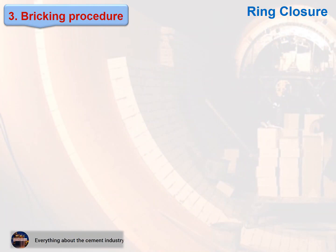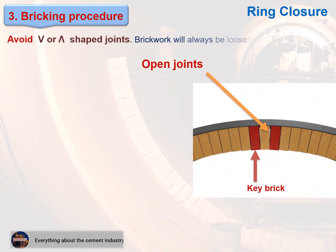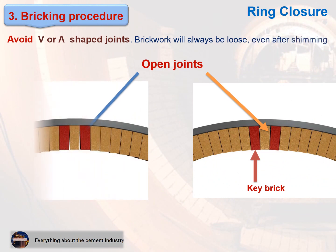Be careful: avoid V-shaped or inverted-V-shaped joints. Brickwork will always be loose even after shimming. This figure shows examples of V and inverted-V-shaped joints to avoid.